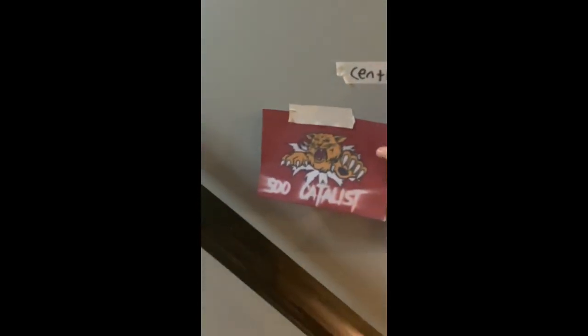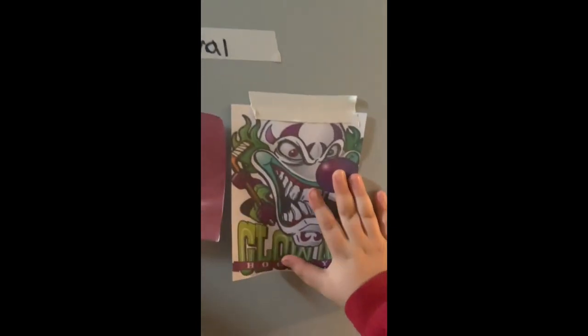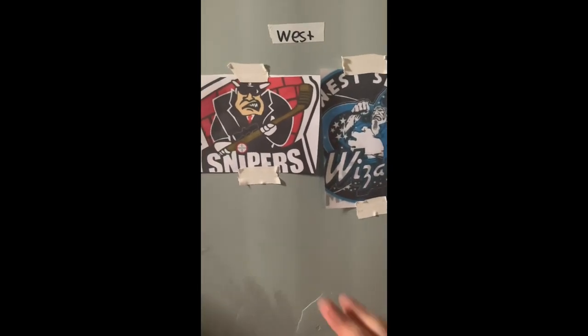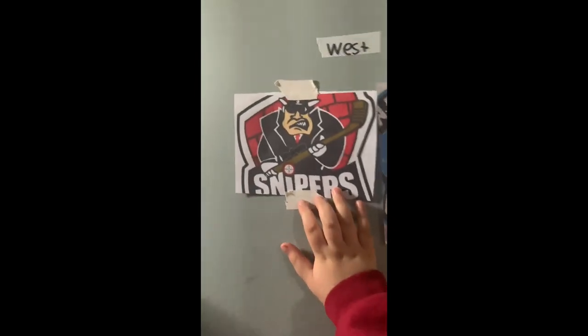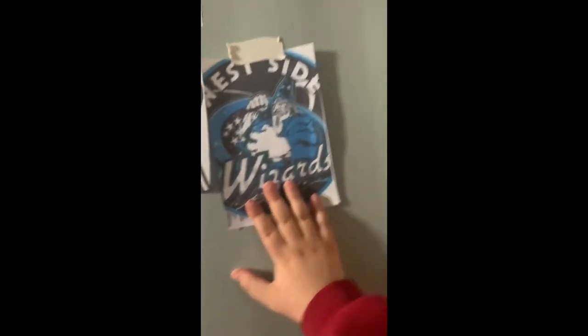Central Division: my buddy Jackson, the Catalyst; my buddy Barrett's the Bar Down Clowns. Then the Western Conference: the B Final champs, the Snipers, which is me and my buddy Nash; and the West Side Wizards.